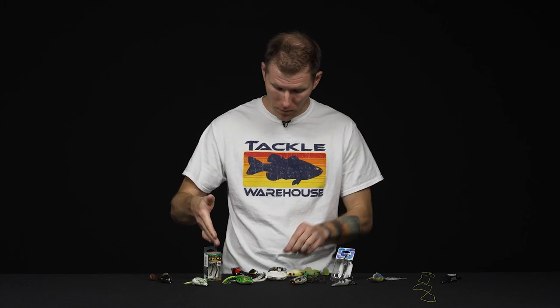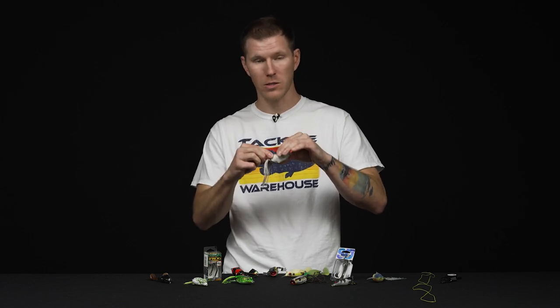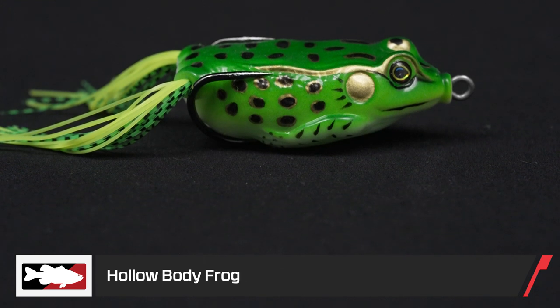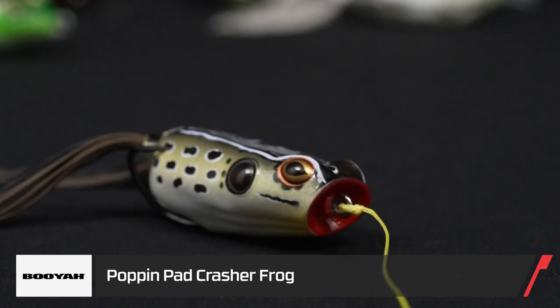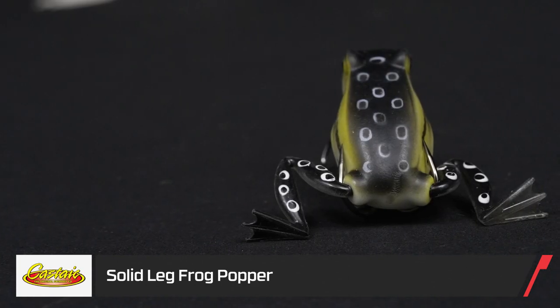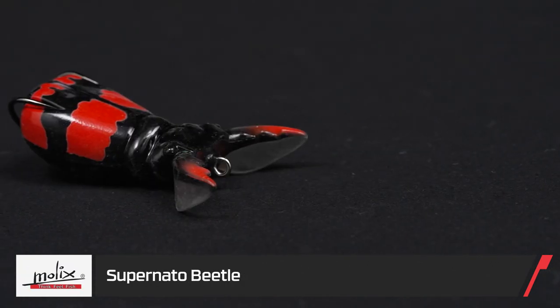If you're anything like me, you've got a box full of frogs — from brand new to some battle-tested, worn and torn frogs that have pulled a bunch of grumpy bass from heavy cover. There are tons of options out there: your standard hollow-body frog with silicone legs, cupped versions designed to spit and throw a bunch more water, some with hyper-realistic legs, even some creature ones. The one thing they all have in common? Frog hooks.